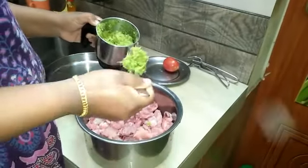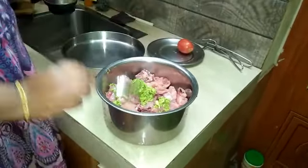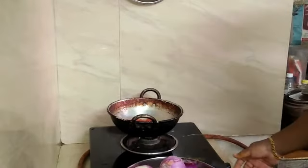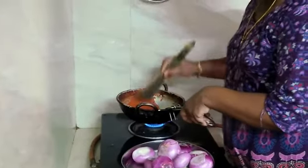When we put the chicken in the marinade, we put the chicken in two tablespoons. I will add 1 spoon of water, 1 tablespoon of water, 2 spoons of water, 1 teaspoon of water, and 3 tablespoons of water to marinate the chicken.